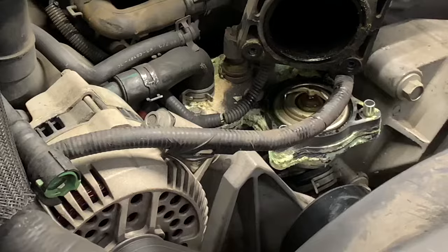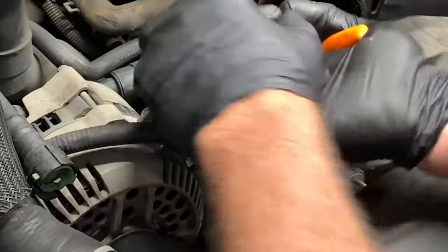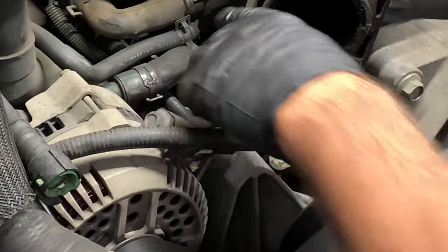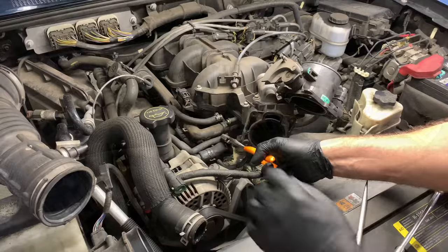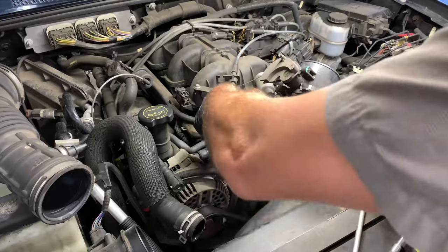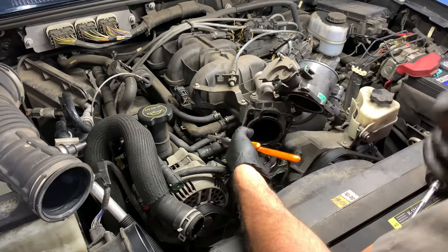The next hose we need to get off is the little 90 degree elbow one, so I'm using my pliers to pull the squeeze clamp and slide it up off the nipple. Once that slid up we should be able to pull it off, but I noticed this hose had the squeeze clamp holding it and blocking my access. I attempted to pull the squeeze clamp with pliers but it was on there so tight that I couldn't get my pliers in there without risking damaging the hose.